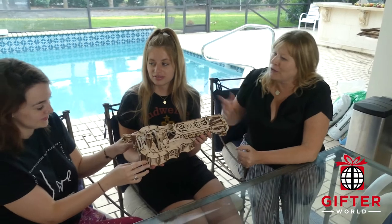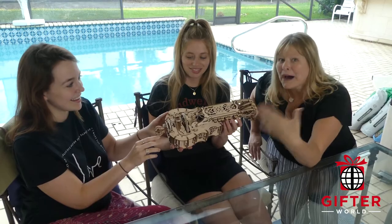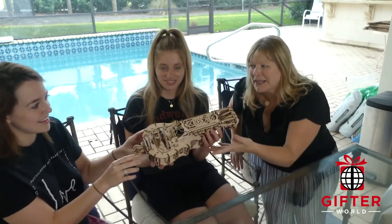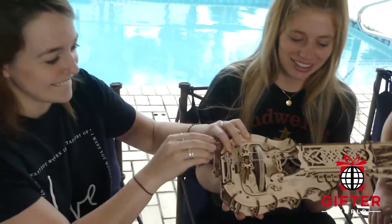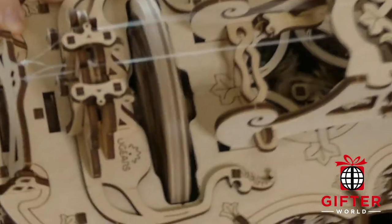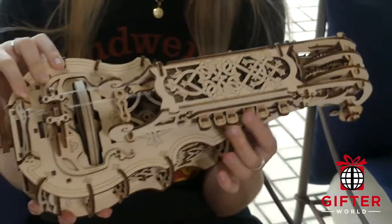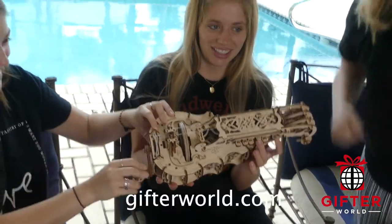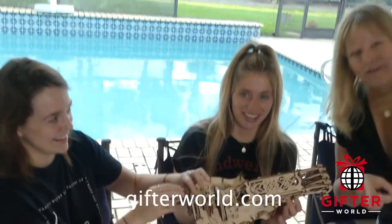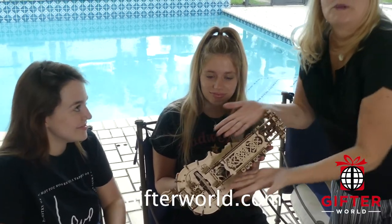It actually sounds like a bagpipe and an organ — that's weird! Pretty cool, huh? So if you want to get this, you can go to gifterworld.com — the link is down below — and you too can have a beautiful piece of art.